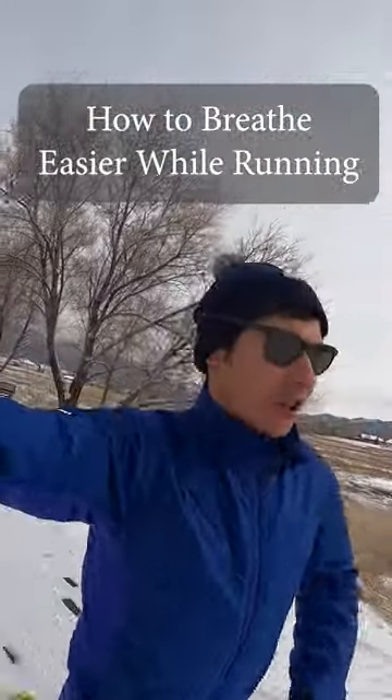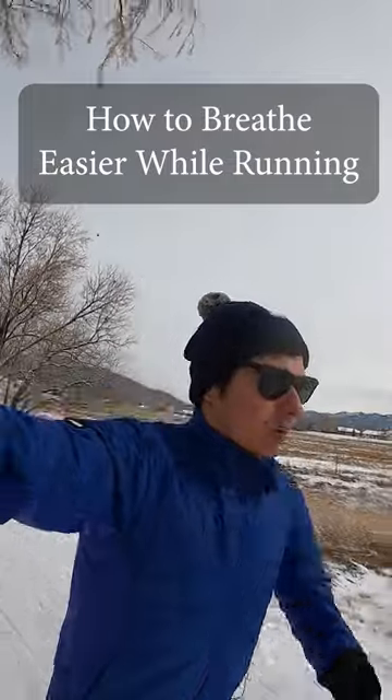Hey there, I'm a running coach and Hoka athlete Sage Canaday. Here are my quick three tips on how to breathe better while running.